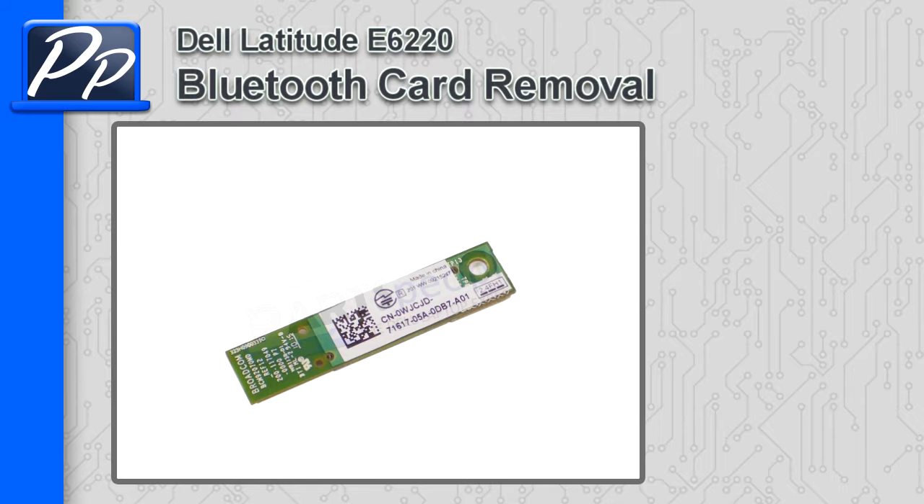Hey, this is Roscoe with Parts People. In this video, I'm going to show you how to remove the Bluetooth card on a Latitude E6220.